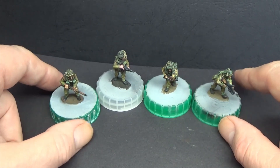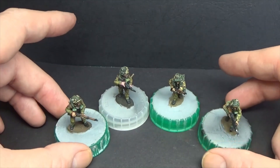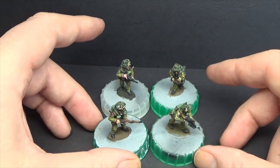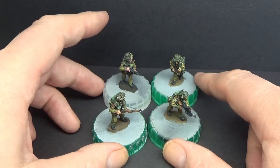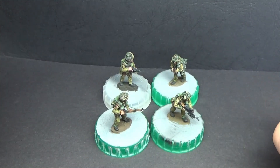Thank you very much for stopping by and taking a look. I know I'm chucking up a lot of these, but I've been enjoying it. Sometimes you get a set of figures that are just really nice to paint.